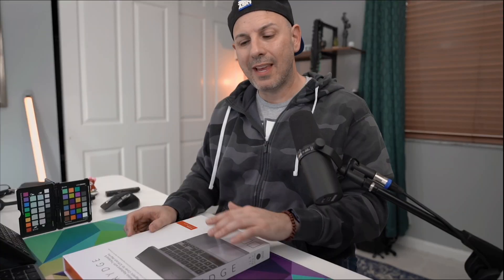Just to make sure that we are on the same page: this video is not paid for by Bridge, this video is not sponsored by Bridge. I bought this keyboard from Amazon with my own money. If you want to pick it up for yourself, I'll leave a link in the description below. They are watching this video at the same exact time that you are, so there's no editorial control whatsoever.